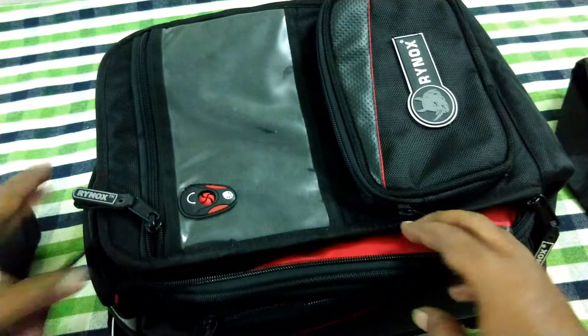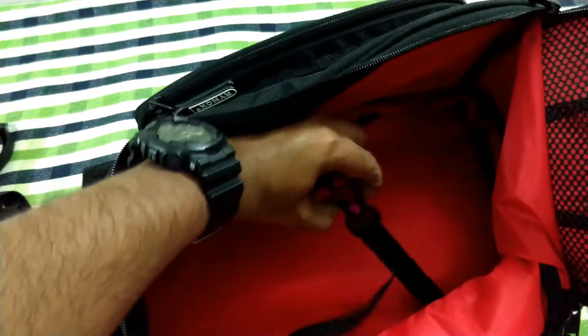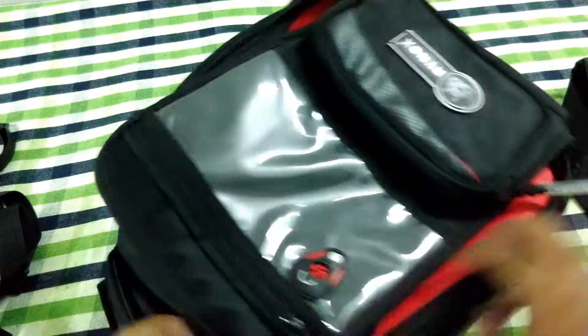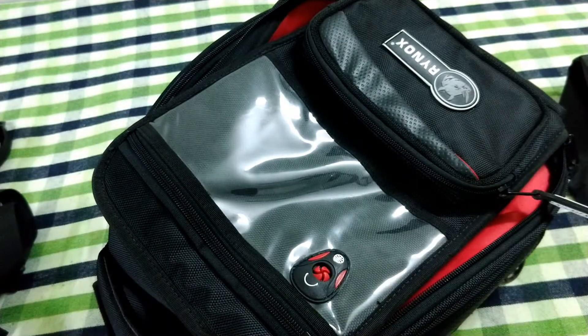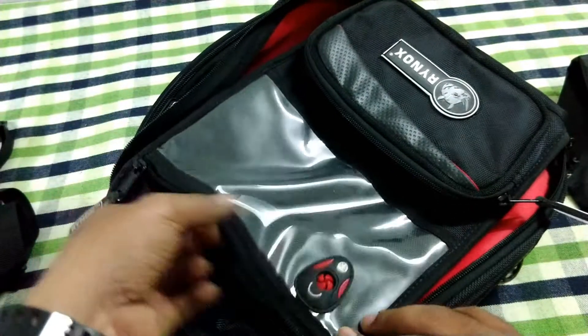There is a nice elastic holder strap for your laptops or tablets, but you can only carry up to 11-12 inch laptops or tablets. And then you have a zipper transparent pocket where you can put your phone for using maps or for navigation purposes.